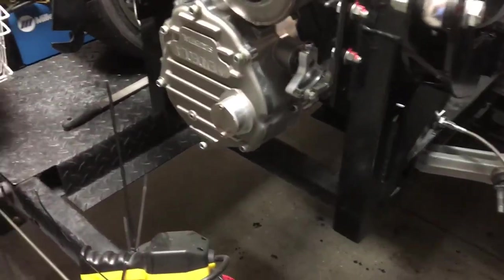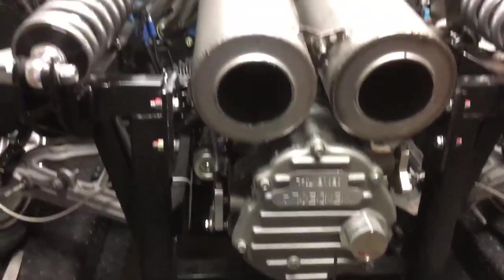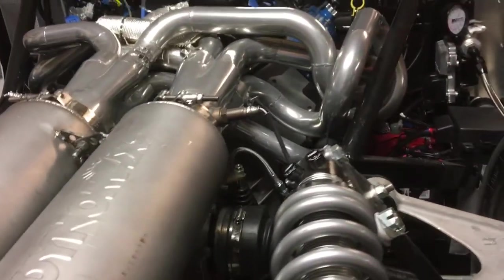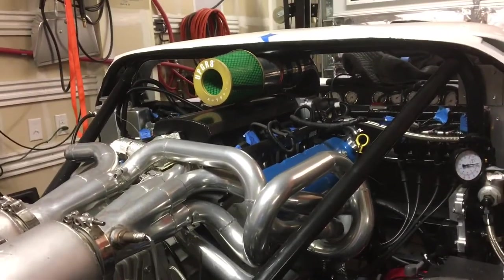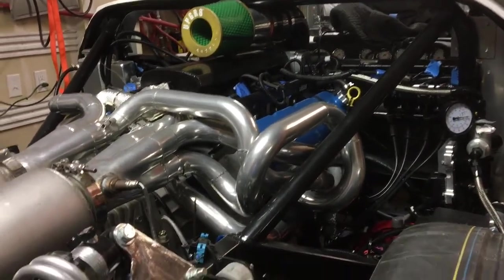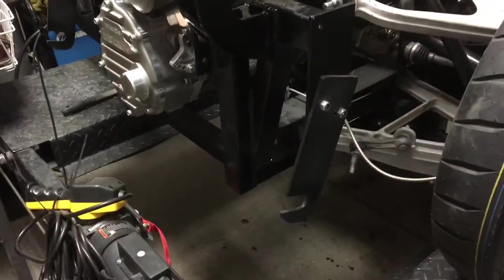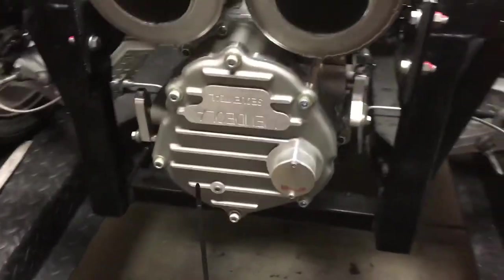How much leg room do you have when the seats are in? It's super cramped, but there's enough space that I don't have to do the gurney bubble and I can fit with a helmet. Really? You're at six-two? Yeah. So it's not terrible. It feels much more like a formula-style laid-back seating position.